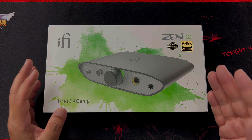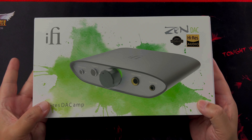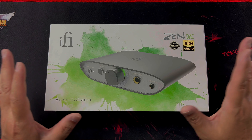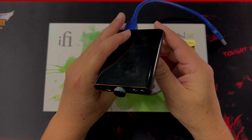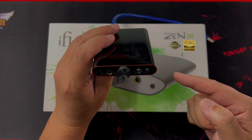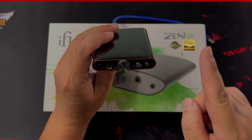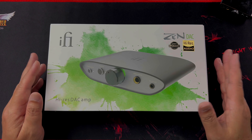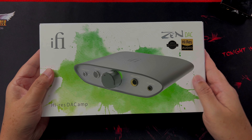This is the iFi ZenDAC version 2, currently retailing for $155 US dollars depending on where you get it. It's a pretty nice desktop DAC/amp — it's going to stay at your desktop and not move around. I previously unboxed the iFi HipDac 2, which is the portable solution from iFi. If you're interested in watching that unboxing and review, check out the link above.